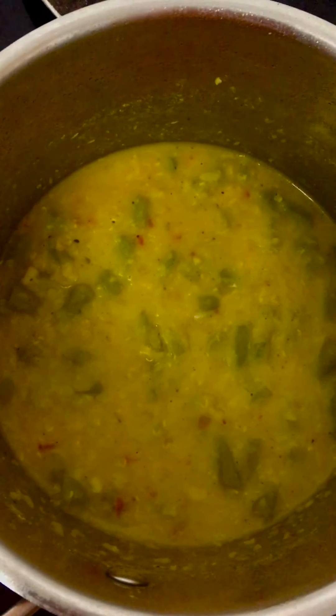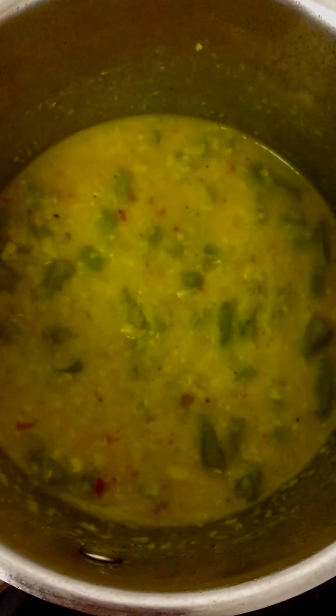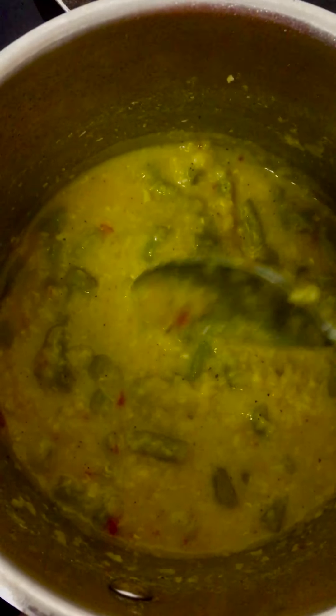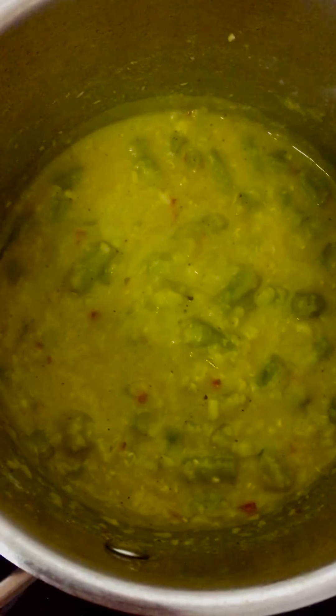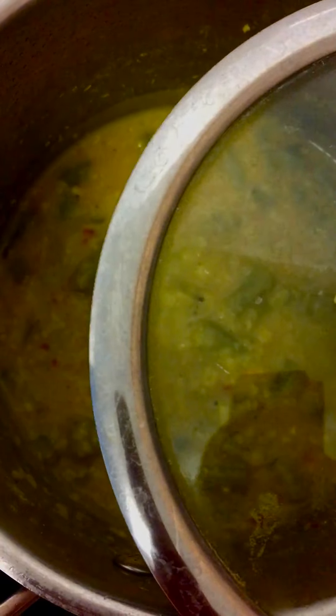Cover with a lid and allow it to cook. In between, remove the cover and give it a good stir, then cover and cook again — the lentil might stick to the bottom. Add some more water if needed, then cover and cook until all the lentils turn soft.